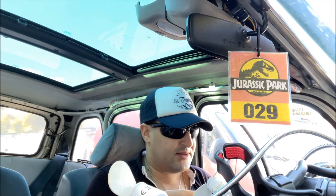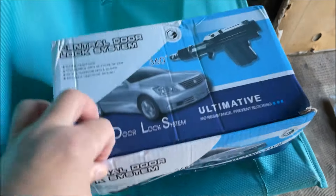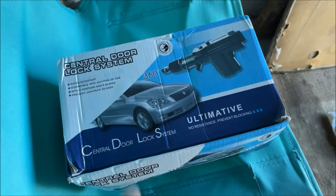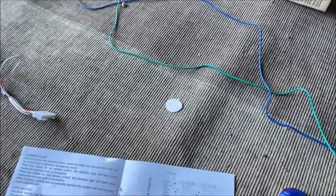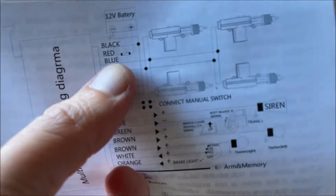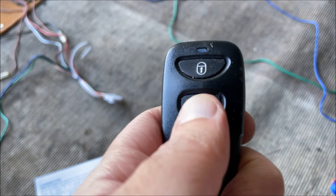C'est parti les amis pour le tuto ! Donc là on a le pack que j'ai acheté sur Aliexpress, une vingtaine d'euros. Je vous conseille vraiment de prendre un comme celui-là, parce qu'on a l'opportunité de faire beaucoup de choses. Ici on a le schéma, et on peut faire la centralisation mais aussi activer une sirène, le coffre, etc. Le troisième bouton de la télécommande, j'y réfléchis encore.